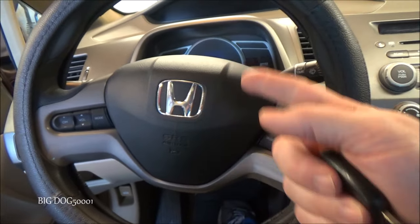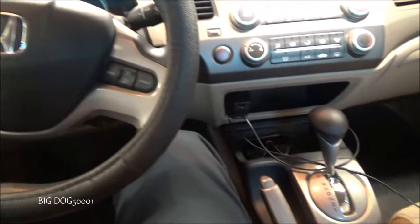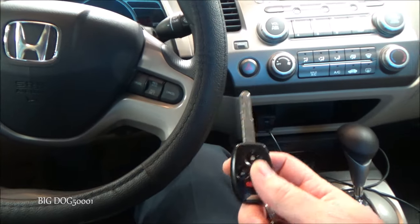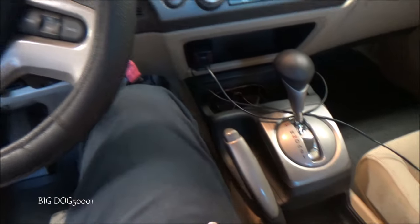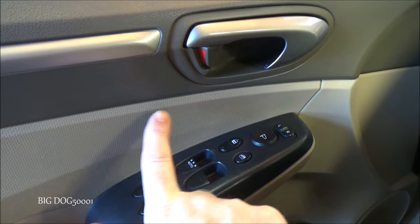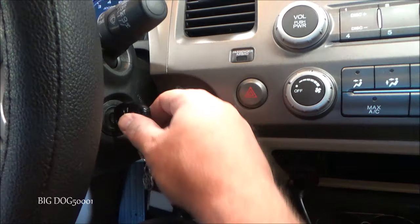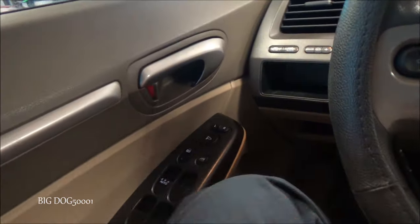To disable the automatic unlock, it's best to cycle the key — turn the vehicle on, turn it back off, and open the door to start fresh. Make sure the parking brake is off and you're in park. Open the door, put the key in the number two position, activate the parking brake, then hold the unlock button for five seconds until it clicks. Release it, turn the key to the number one position for a second, then remove it. That should have disabled the automatic unlock.